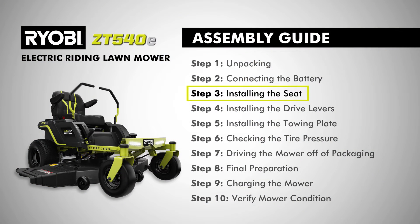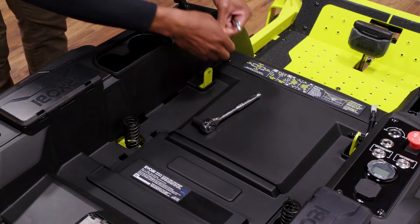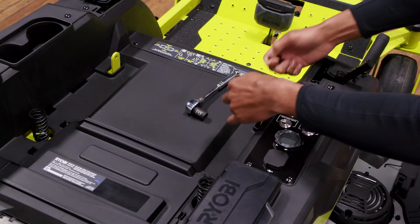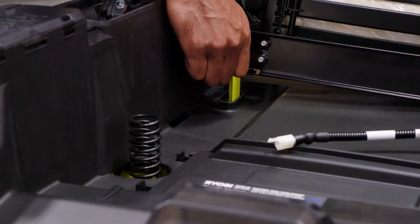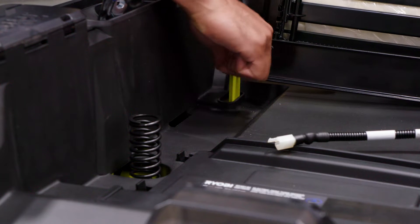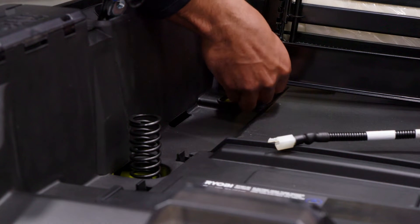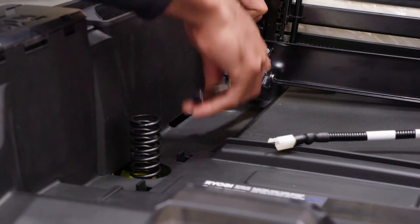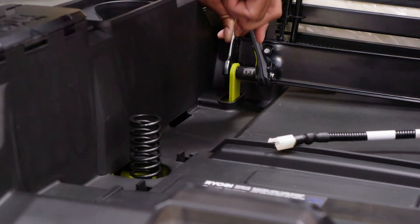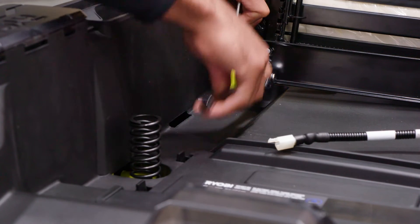Step three, installing the seat. Remove the shoulder bolts and the lock nuts from the seat mounting brackets. Next, place the seat assembly over the mounting brackets and align the holes. Reinstall the shoulder bolts and lock nuts on both sides and tighten securely using a 14-millimeter wrench on the shoulder bolts and a 13-millimeter wrench on the lock nuts.